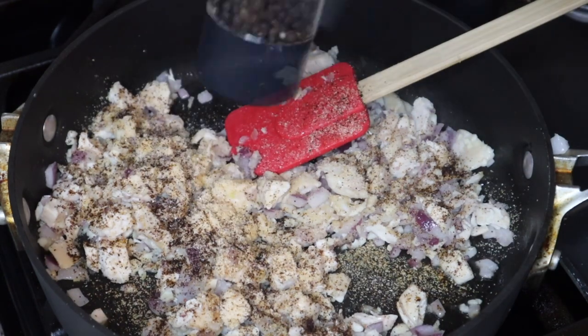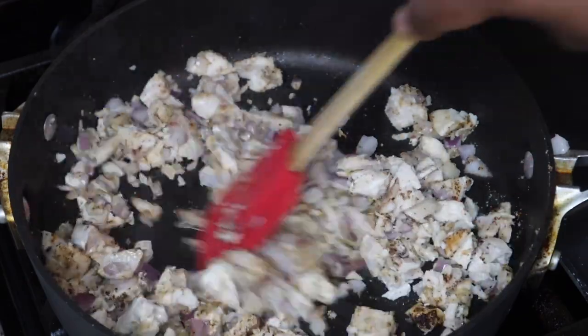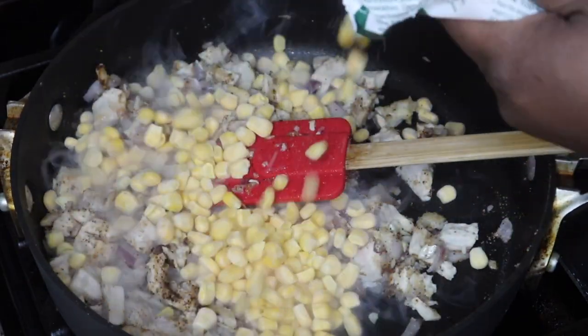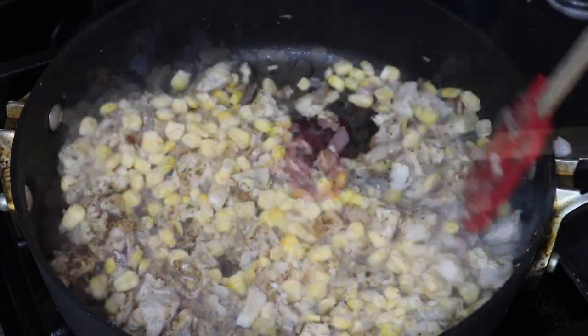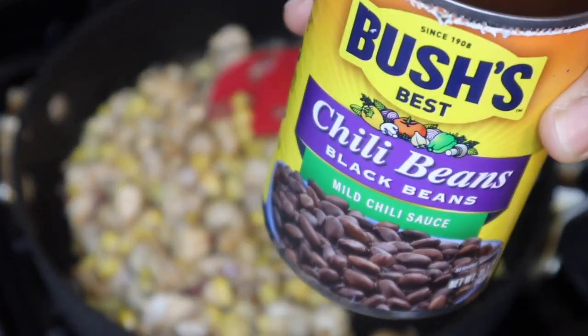You are going to season this to your taste — make sure you taste as you go. Obviously if you are cooking your own chicken breast, you want to make sure that it's done before you start to taste it. Next I'm going to add in some frozen corn, maybe about a cup.